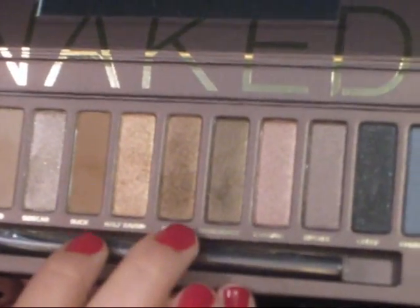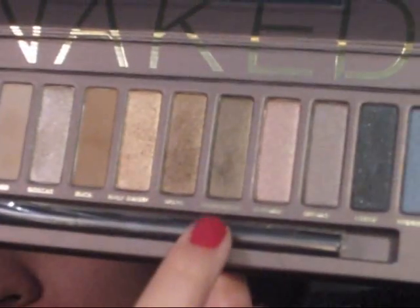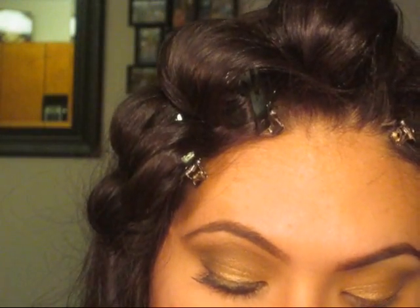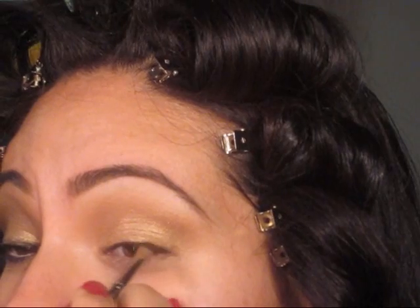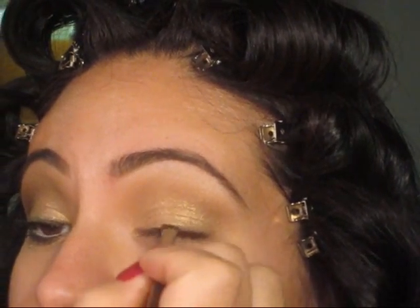Now, I'm going to be taking Smog with my middle finger, and then I'm going to be mixing it with Dark Horse with my index finger. I'm going to be using my angled brush — this is MAC 266 — and I'm going to be lining my lashes with this. I don't want to use liner because liner is really blunt, so I just want to soften it up a little bit and just use some eyeshadow. Just like you're putting eyeliner, just follow it with some eyeshadow.